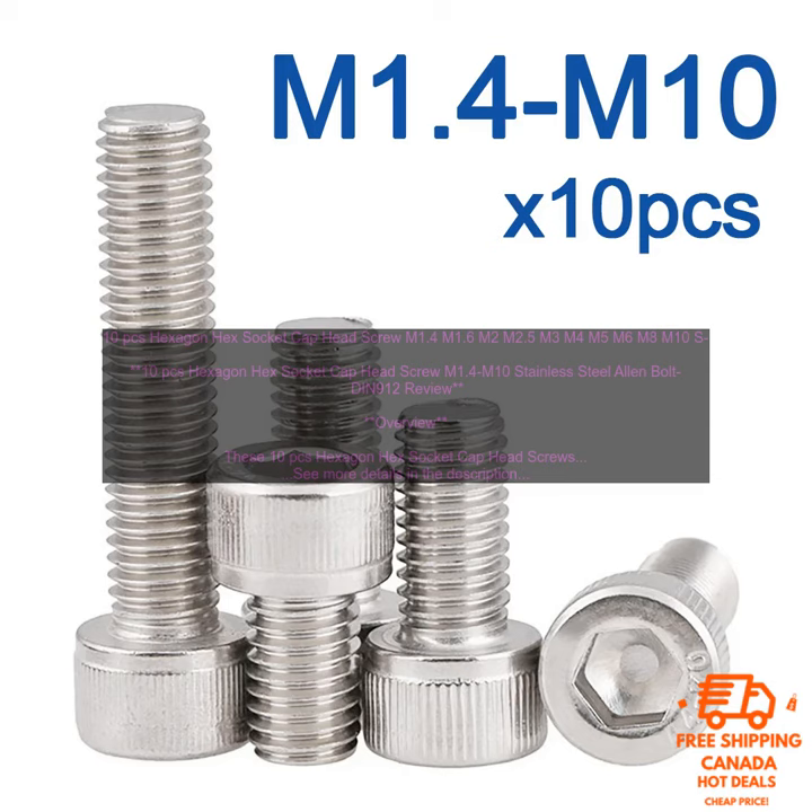Overview. These 10 PCs Hexagon Hex Socket Cap Head Screws are made of stainless steel and meet the DIN 912 standard. They are available in sizes M1.4 to M10 with a thread pitch of 0.75 mm. The screws have a hex socket head and a countersunk head, making them easy to install with a hex wrench or socket. They are also corrosion resistant, making them ideal for use in a variety of applications.